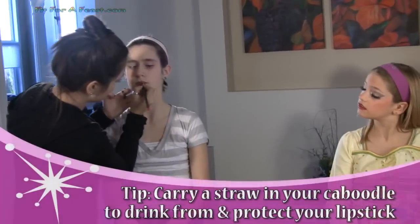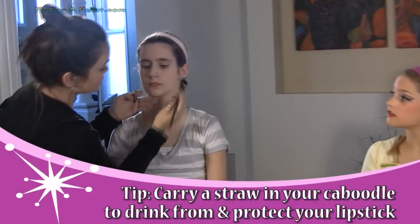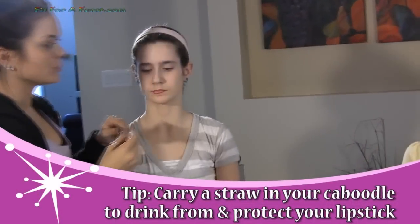If you're thirsty right before going on stage and don't want to smudge your lipstick, try to always have a straw with you. Drinking through a straw means it won't ruin your lipstick.